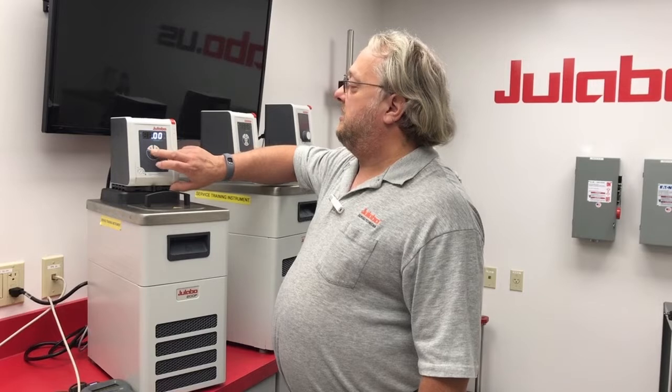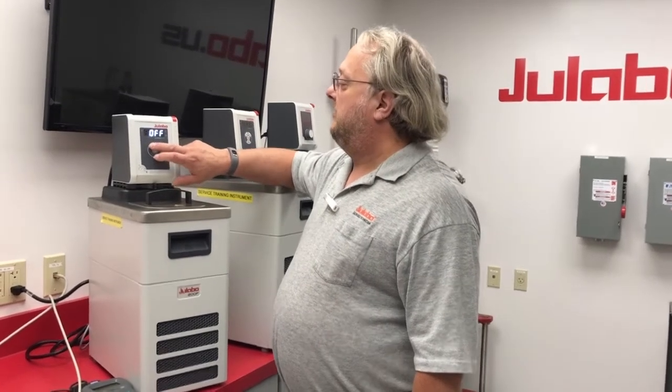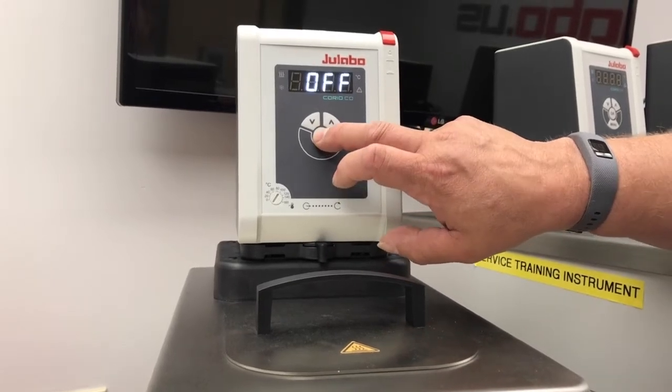First you want to set the temperature to whatever your desired calibration point is, then start the unit.